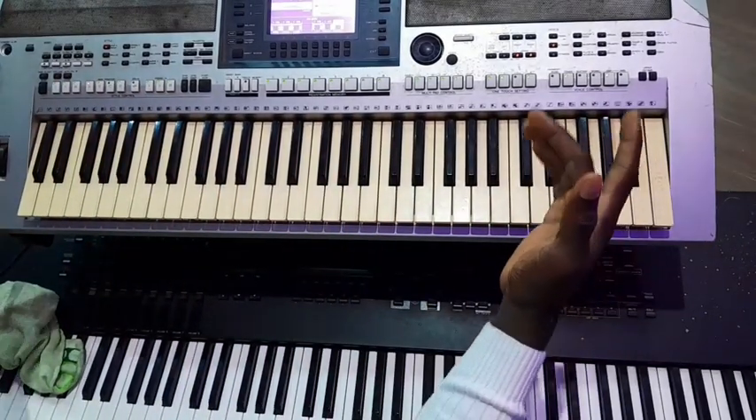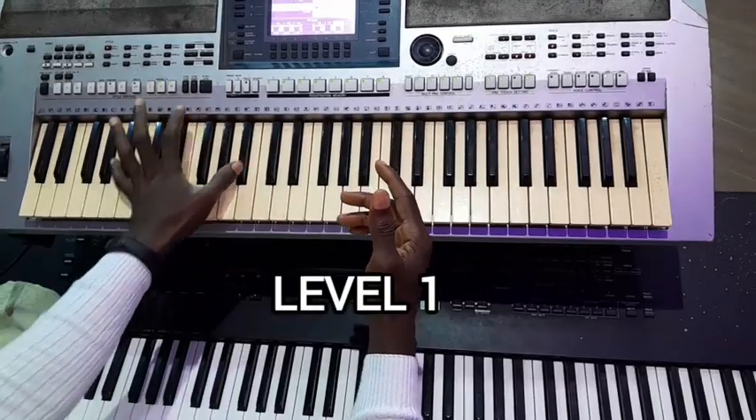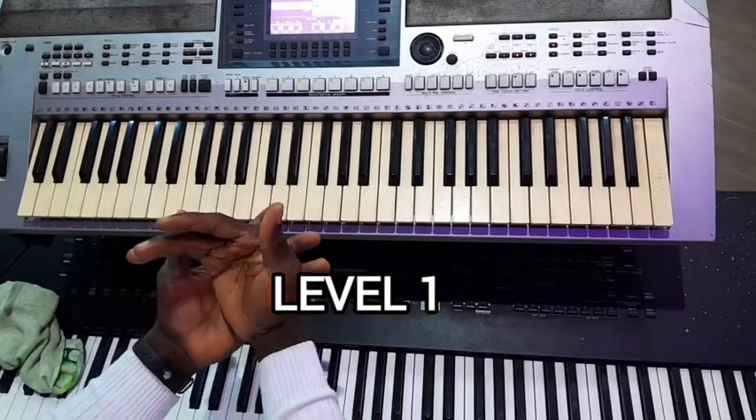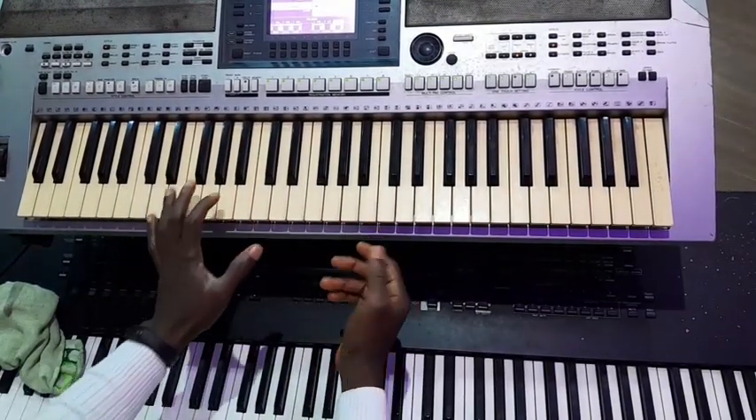So you can split it. Your left will play La, So, Fa, Mi. Although you have a bass, the bass will still play the same thing: La, So, Fa, Mi. I'm on F.